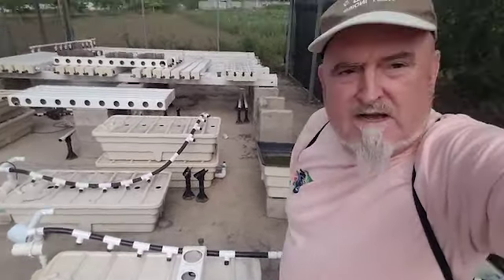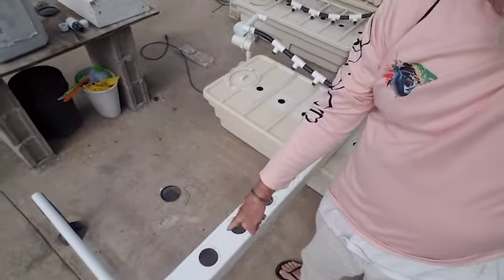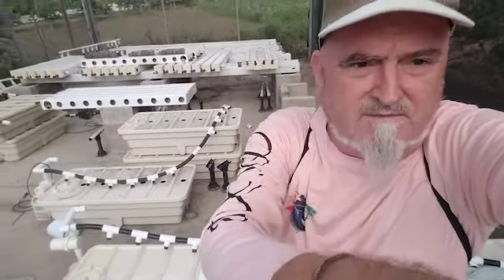Anyway, I'm going to continue wiping down 12 of these tubes like this and lining them up, and I'll give you another look at that at the end after I've done that.